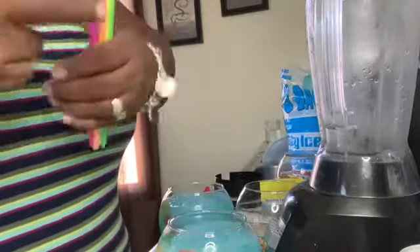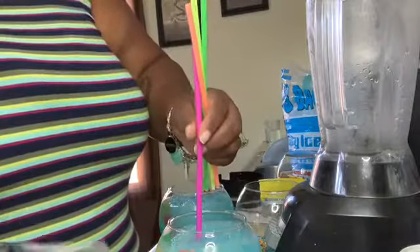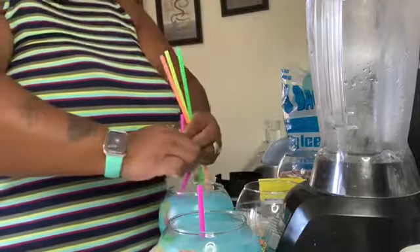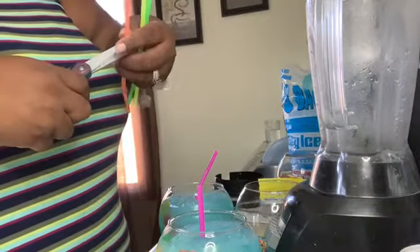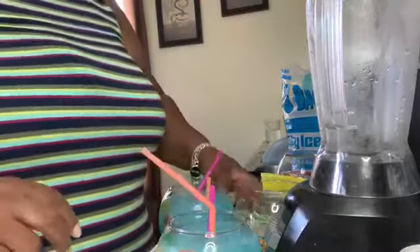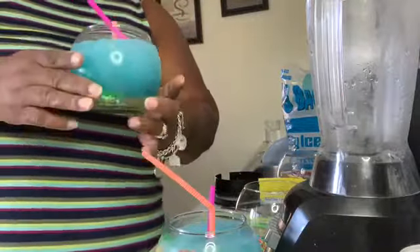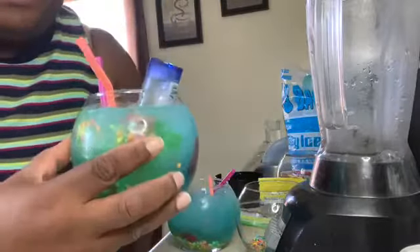I have some straws that I want to cut to the right level of the drink. I'm going to put the straws in there — and this is our kid-friendly fishbowl drink. To adult it up and make it an adult drink, we're just going to twist the Ciroc over into the side of the bowl.